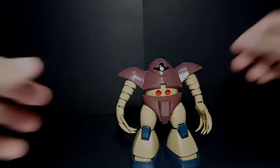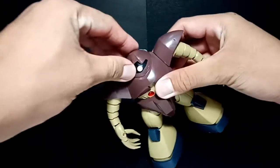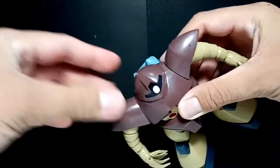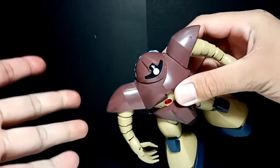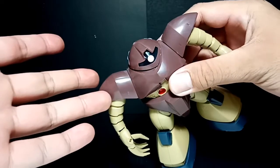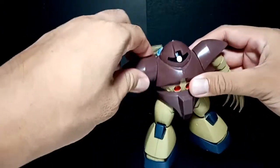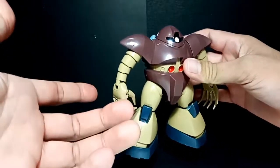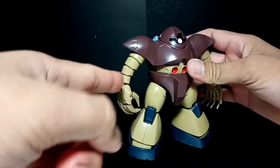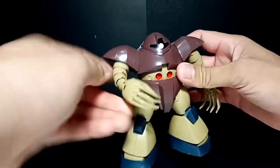Moving on to the articulation: the head can move slightly but cannot move up and down because there is only a single peg on it, which is a bit limiting — but I understand the age of this kit. The shoulder can rotate a full 360 degrees, and the good thing about this kit is it can move each and every part of its hand because it was built with five separate pieces.